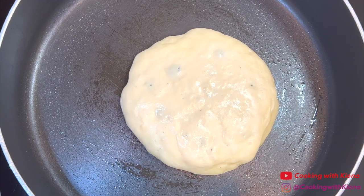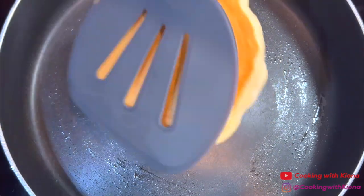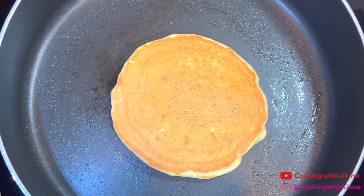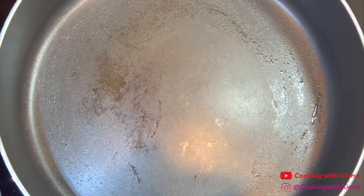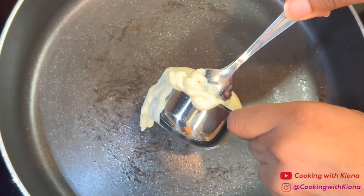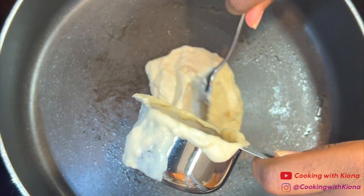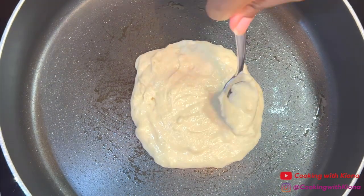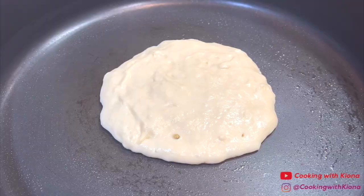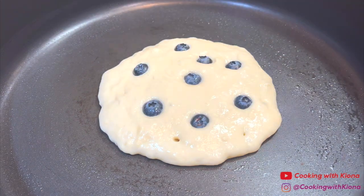Once bubbles start to form and the other side of your pancake is golden brown, flip it. Cook your pancake until the other side is golden brown as well, then take it out of the pan. Repeat this process with the rest of your pancakes. By the way, the reason I didn't fold the blueberries into the batter is because I like to control how many blueberries are in my pancake and where they are.